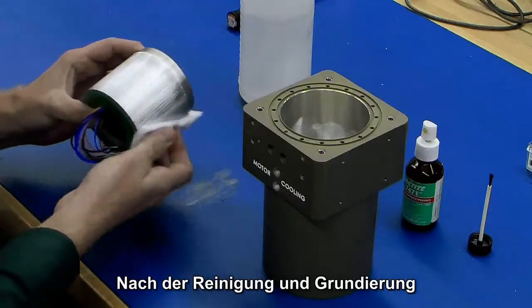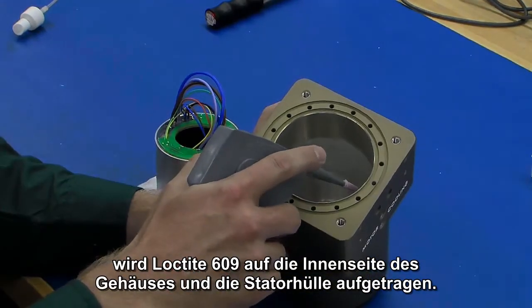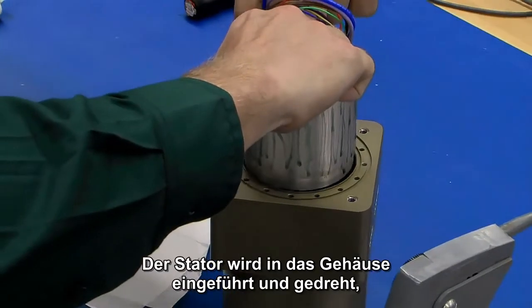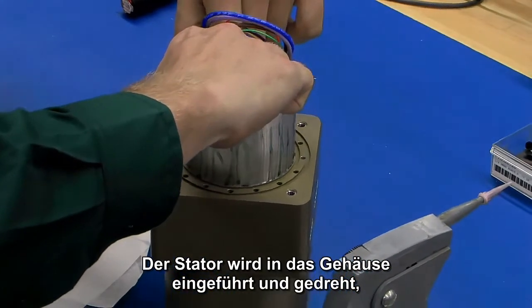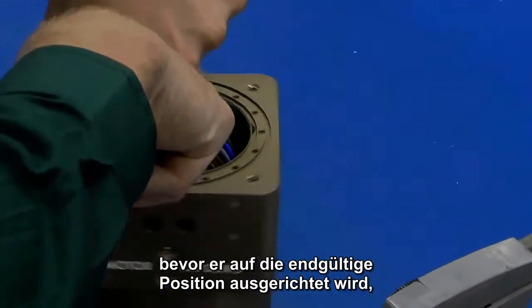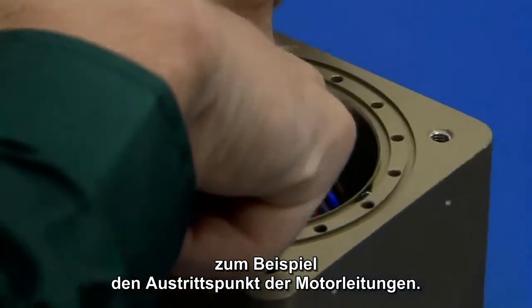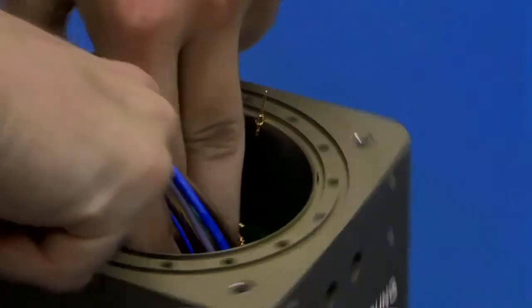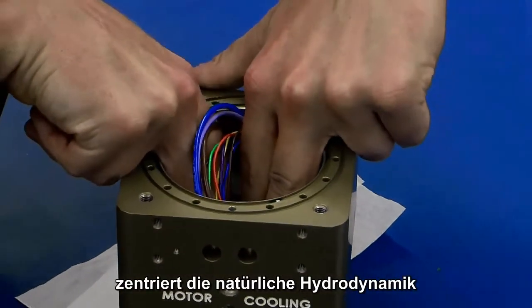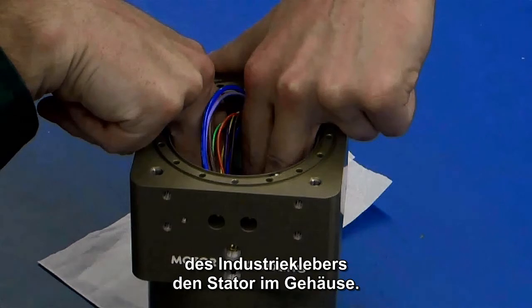After cleaning and priming, Loctite 609 is applied to the inside of the housing and the stator sleeve. The stator is inserted into the housing and rotated to evenly distribute the Loctite before aligning the stator to its final location — in this example, where the motor leads will exit the housing. When this process is done vertically, the natural hydrodynamics of the industrial adhesive will naturally center the stator in the housing.